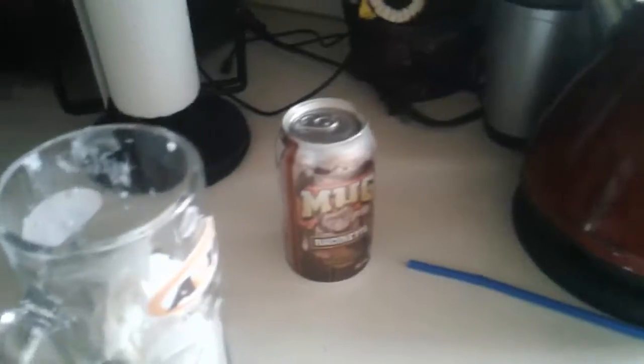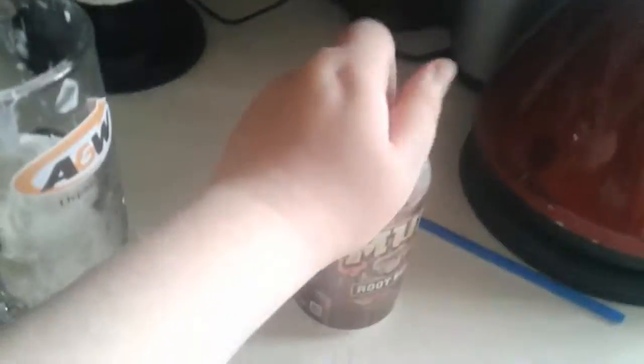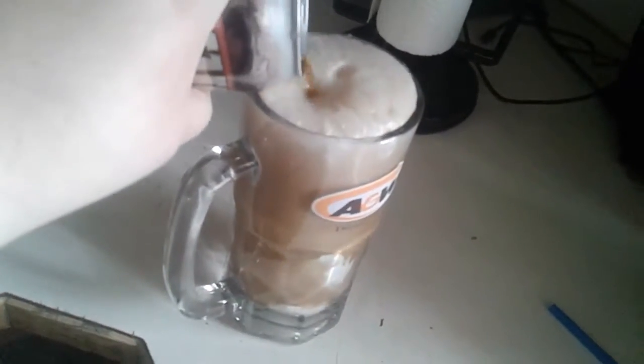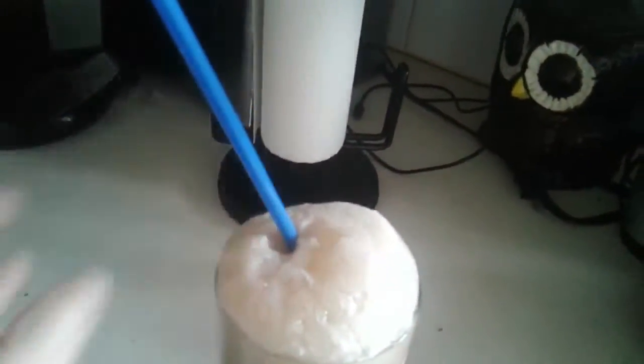And that should be good for the ice cream. Now, the easiest step is to get the root beer in here. Oh, look at all that root beer. Look at that — root beer floats! And then, we put the straw right there.